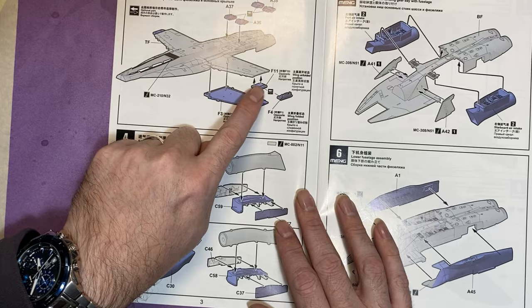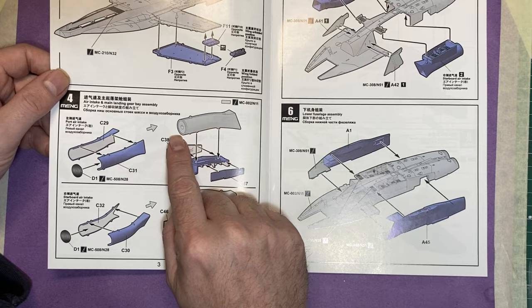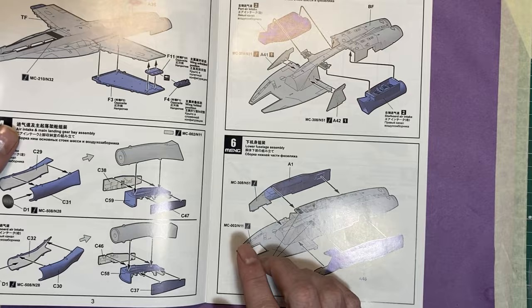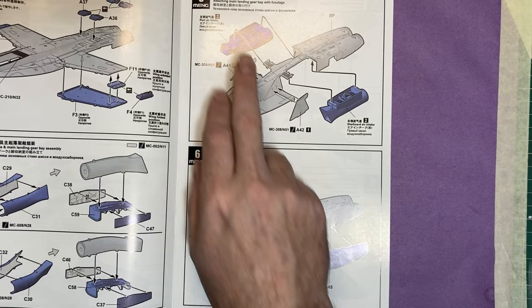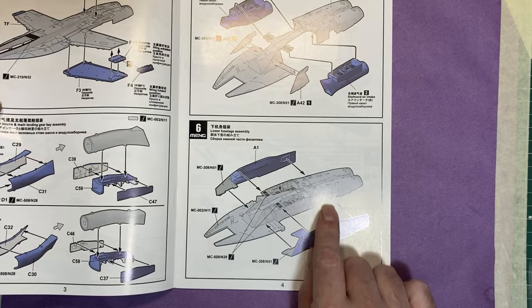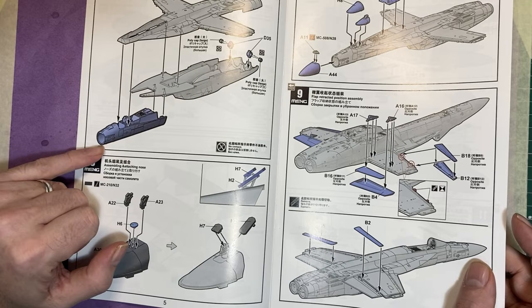Then the upper fuselage with wings going on, with different parts for whether you want the folded tips or the straight tips. Moving on to the intakes — there are two of those, one for either side — with the wheel wells going on there as well. That then moves onto the lower fuselage, attaching all that and then attaching the actual intake trunks of the fuselage.